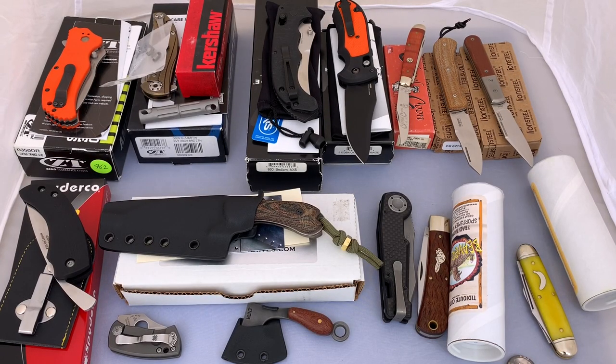Got several knives here I'm going to be putting up for sale. I decided to do a video because I think this is the easiest way to do it and the best way to get a look at what you're actually getting. As you can see, there's a wide variety of stuff we're going to be looking at.